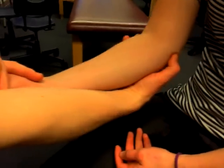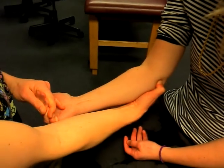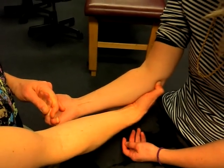You're going to come up to the medial epicondyle. You're going to get them to pulse into flexion. You should feel that pop up under your finger under the medial epicondyle common flexor tendon.